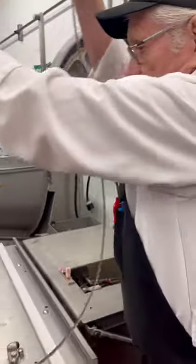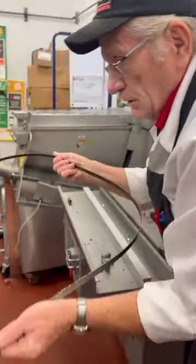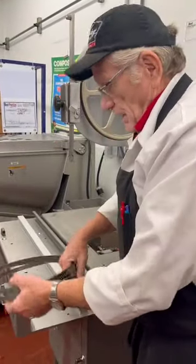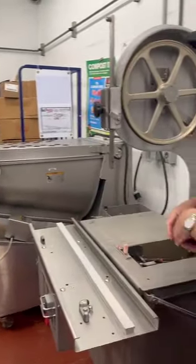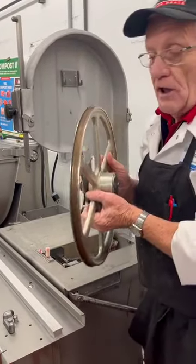The blade comes off just like that. Do people try to take a shortcut and not remove the blade? They do. But I take care of the practice — I take the blade off. This wheel right here, and it comes right off.